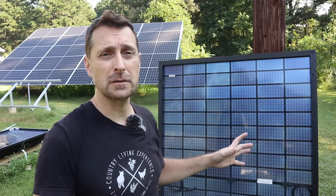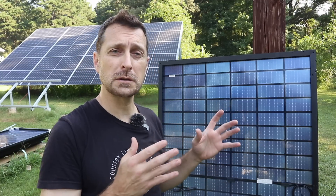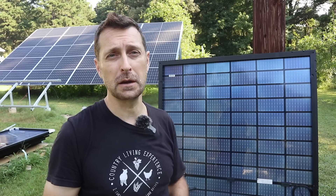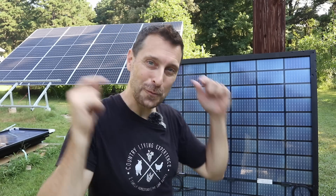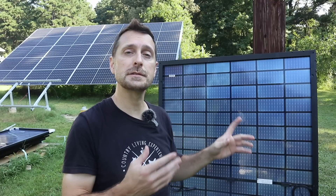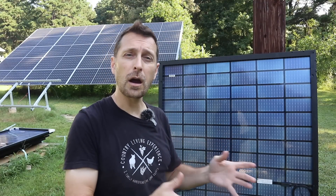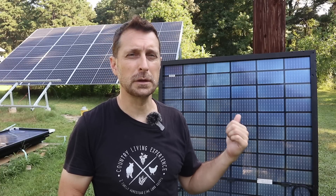Before I mount these Sirius panels, let's talk about where they are made, which is important. These panels are made right here in Texas, outside of Houston, and they employ 100 to 150 workers. Although this is not an American-owned company - it's a Turkish-owned company - they are bringing jobs here to the states. The company has a really great video that shows the assembly facility here in Texas, so go check that out.